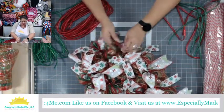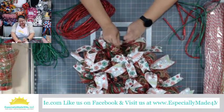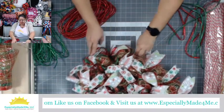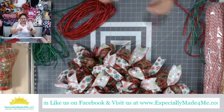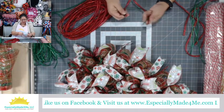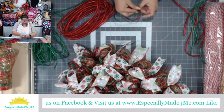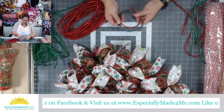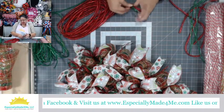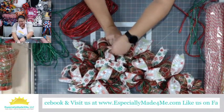If you like getting the different options and ideas, thumbs up — please let me know. That lets me know what to continue doing and what to plan for next. If there is a project you'd like to see on my channel, Especially Made for Me, just let me know via comment. You may want to see the candy cane made again but in a different method — maybe the bundle method, the bubble method, or ruffles. Just let me know.